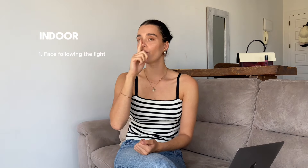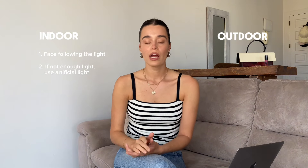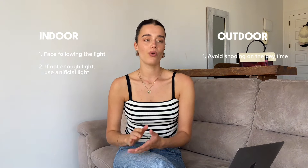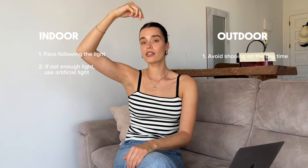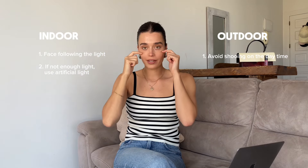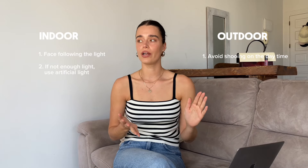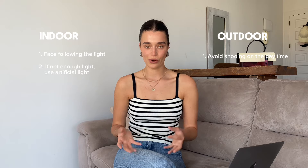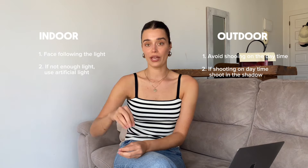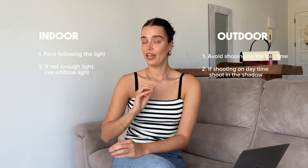When you're shooting indoors, make sure to put your face towards the source of the light. If we're shooting outdoors, my big advice is to avoid shooting in the daytime when the light is coming from above, because then we get those ugly shadows under our eyes. Shoot either in the morning or in the evening. And if your photo shoot happens to be in the daytime, go into the shade — that's going to make a big difference in your photos.